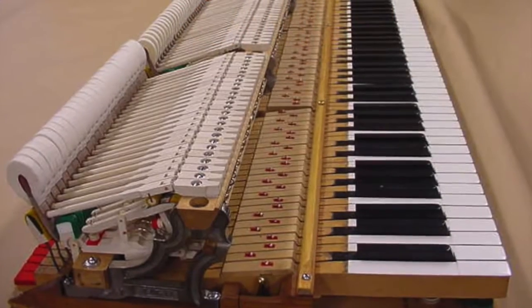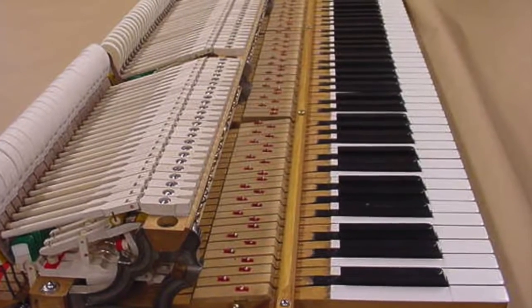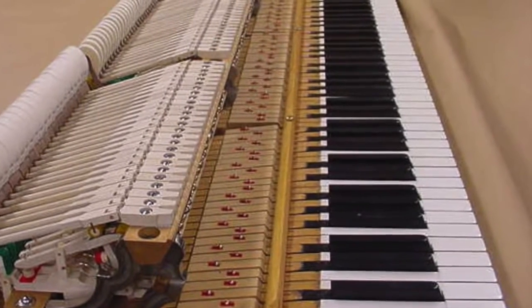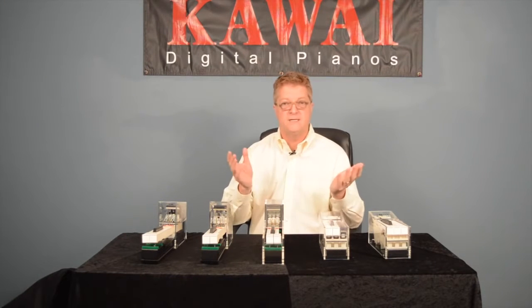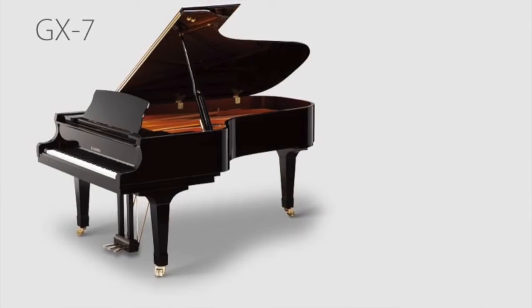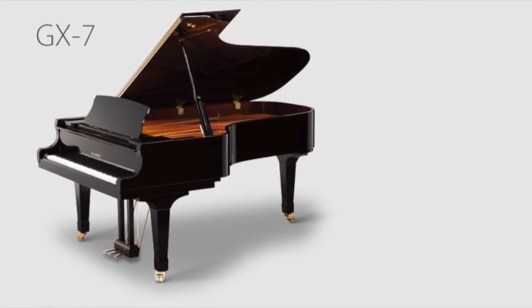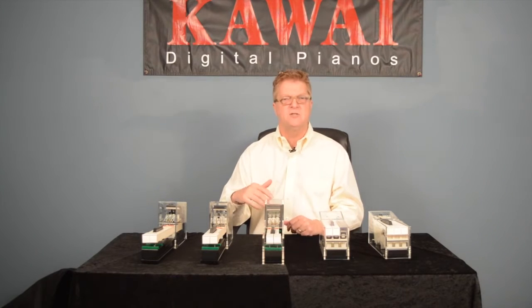Here's a grand piano action. This is what every player ultimately wishes to feel under their fingers as they express themselves playing the piano. It's one of the reasons why piano teachers, technicians, and professional players always recommend that you purchase a grand piano, if at all possible. It's this combination of the materials, the mechanism, and the movement that makes this action so special.